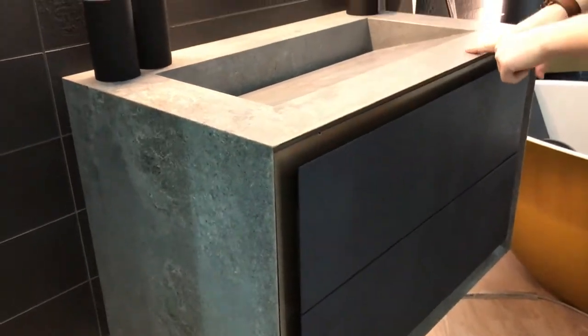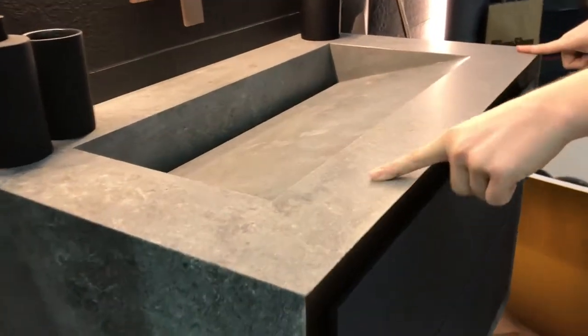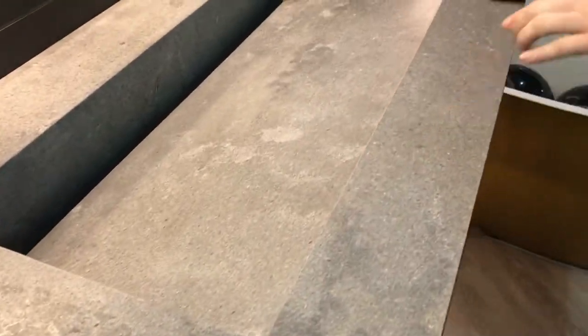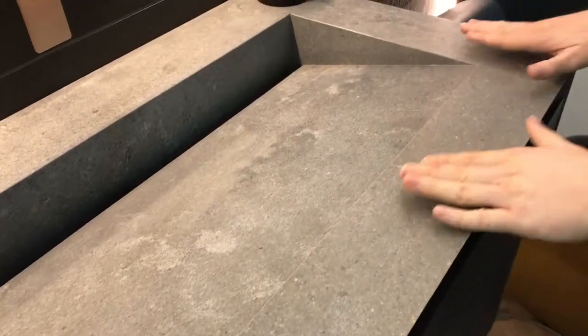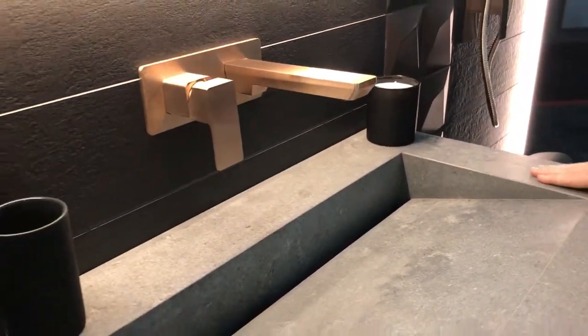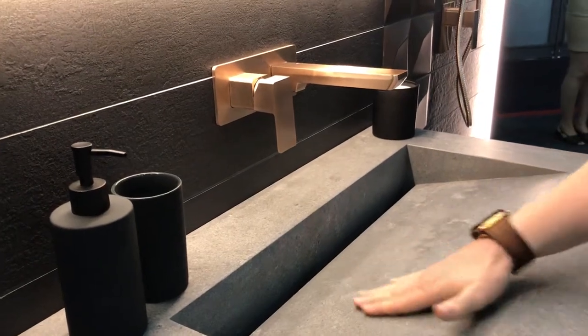The other interesting component we have here is a man-made stone — this is Caesar Stone. This is a brand new colour called rugged concrete. It's made to look and feel like natural concrete but with the inherent non-porous qualities that we've come to know and love from man-made stone.